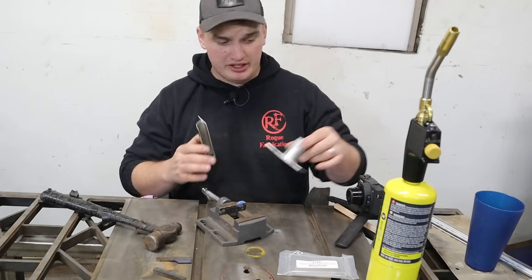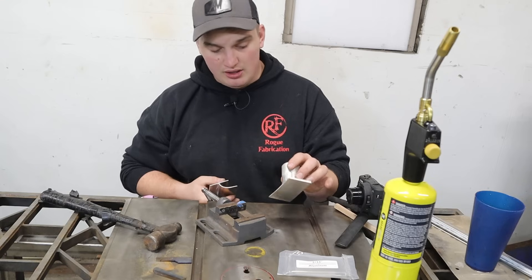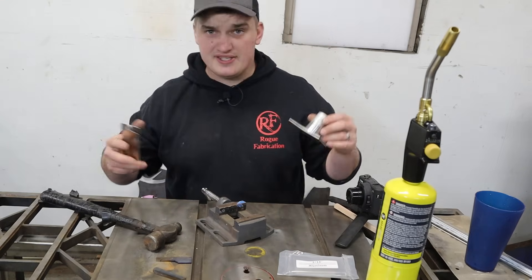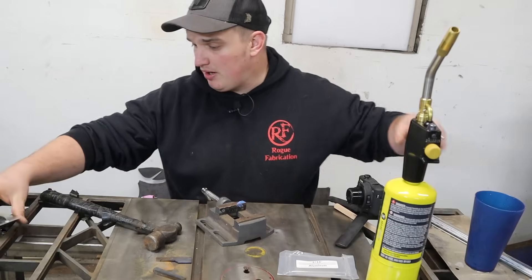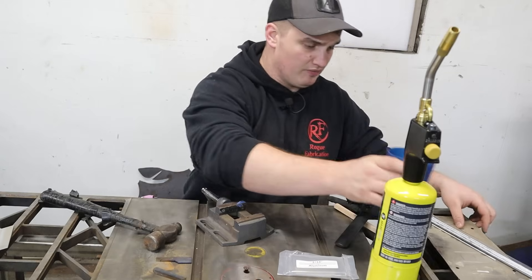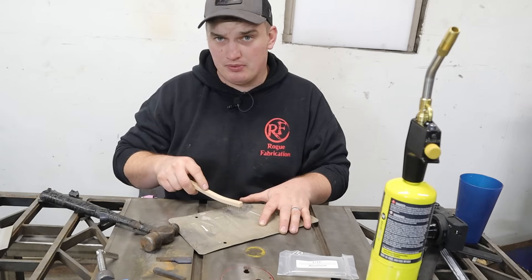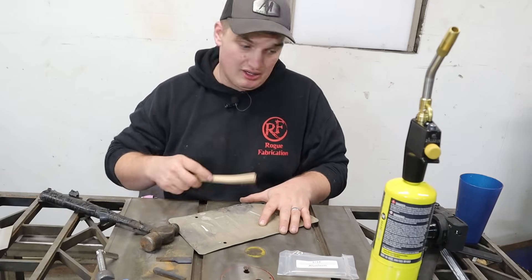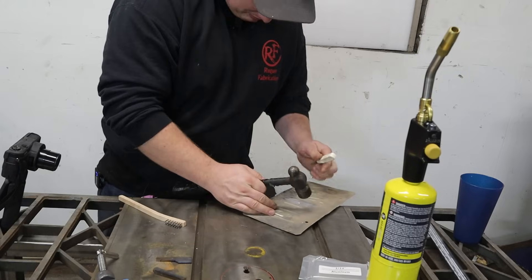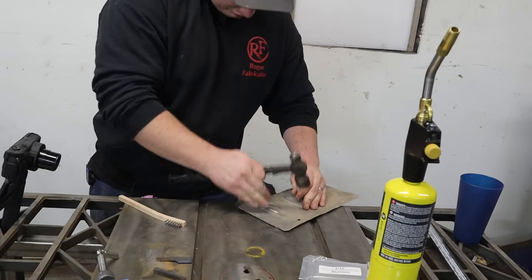Both those test pieces were pretty clean coupons — brand new stuff from Weld Metals. Now I want to do something with more seasoned aluminum, a more real-world application. I've got a dirty old license plate here. We'll scrub a little piece of that, maybe puncture a hole in it, and see if we can patch it. Poke like maybe a three-sixteenths-ish diameter hole through it.